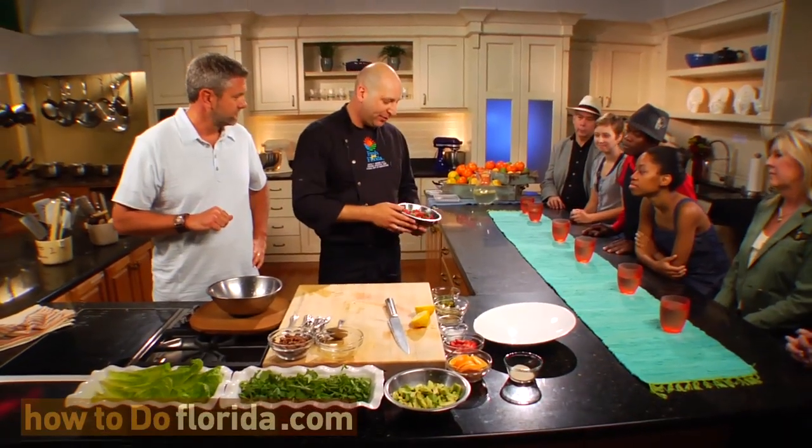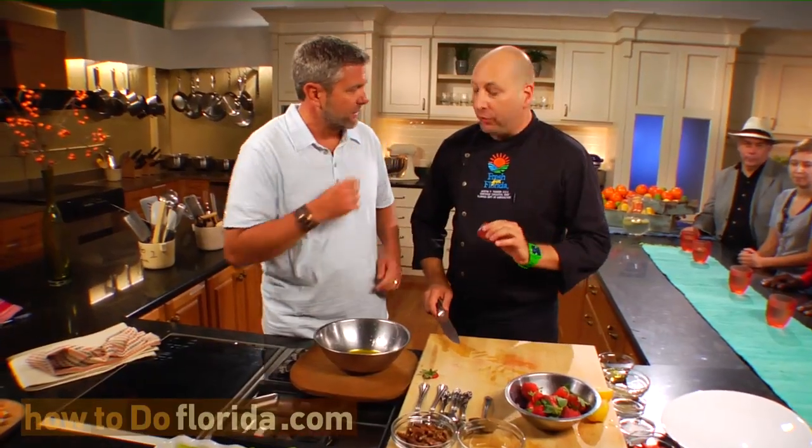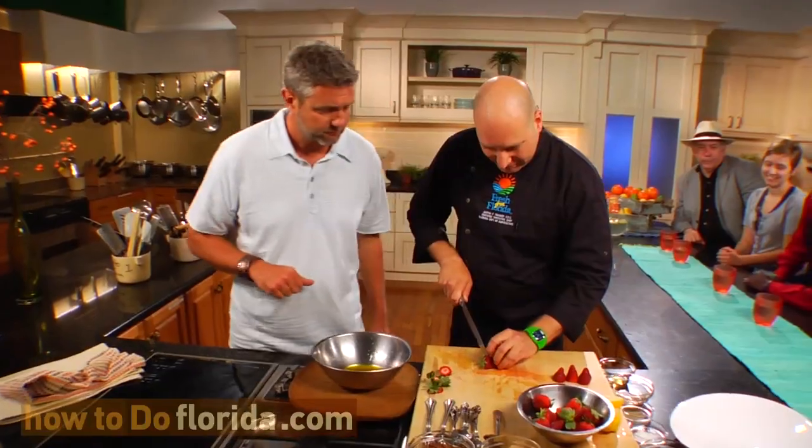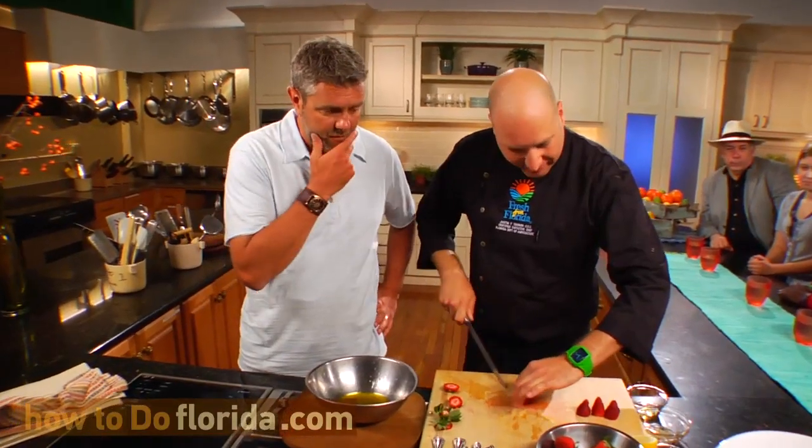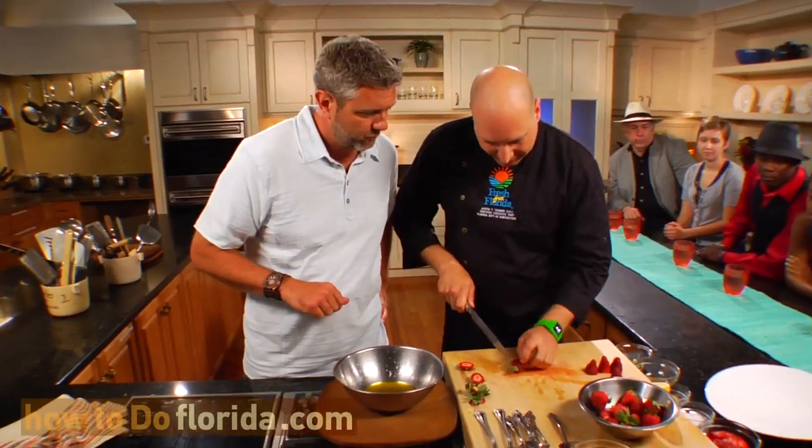We've got our vinaigrette made, now we need to start assembling our salad. We have these great strawberries here. Florida produces pretty much all the strawberries during the winter months, and they go all over the country for people to enjoy. When you go to rinse them, you only want to rinse what you're going to use right before you use it — otherwise they can soak up that water and become soggy. I'm just slicing up a few strawberries here; there are a bunch of different ways you can cut them, but I kind of like to slice them.